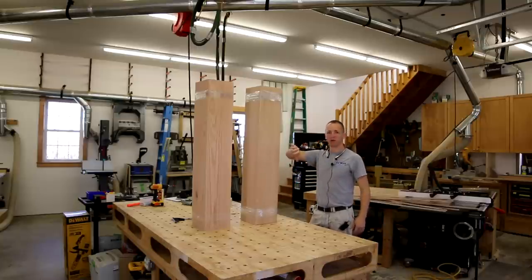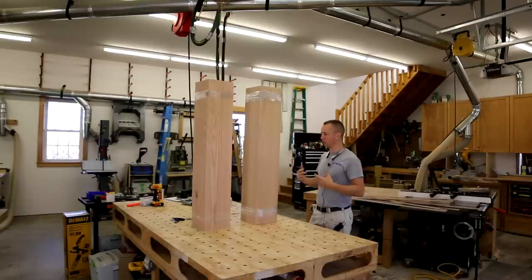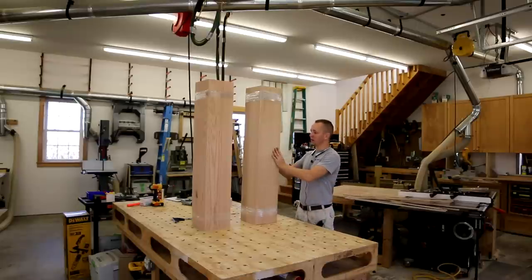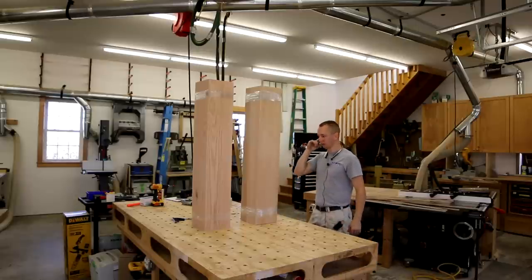It works best to start on smaller material. That way, if you've got any issues, you can get them worked out before you're wasting large boards. But these all — they couldn't have gone together any better. The miters are all perfect. So I think we're ready to go and start moving on to the larger beams.